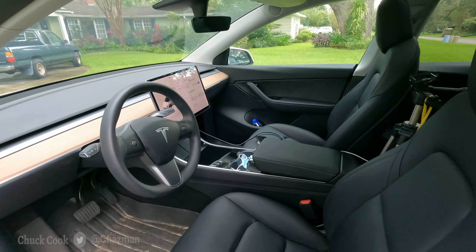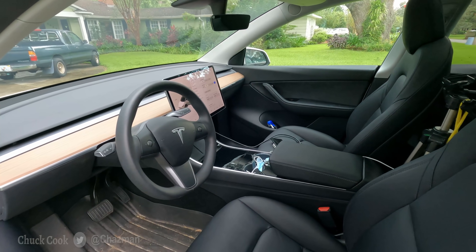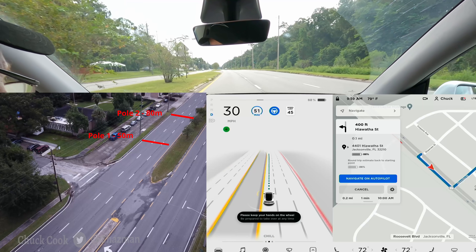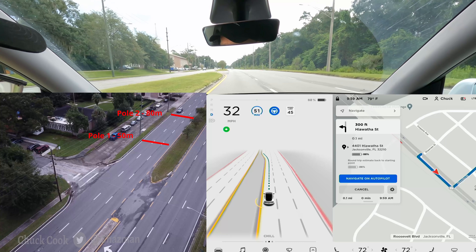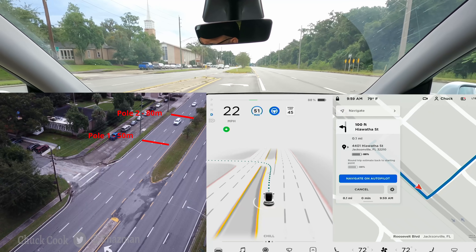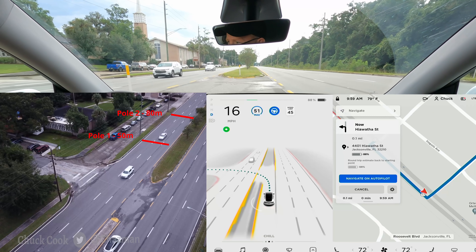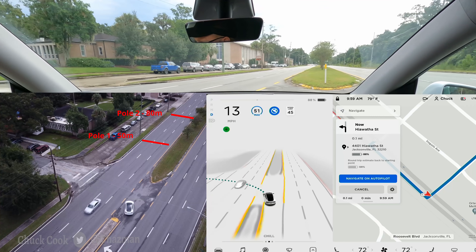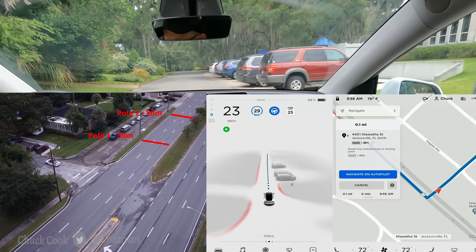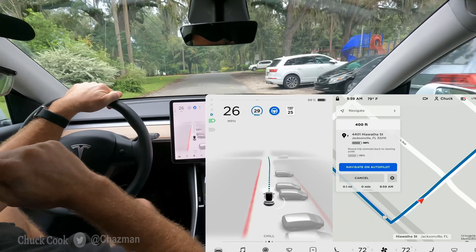We'll give it a go and see what today brings. Okay, here we go for round one. Forward facing unprotected lefts here. It's got a nice gap here if it wants to roll it. Nice roll with a nice big gap. Didn't even pause. That was a great run. That's what we like to see.